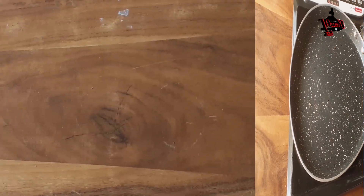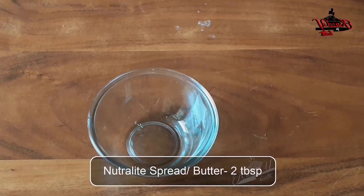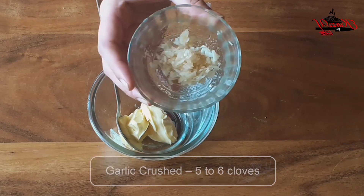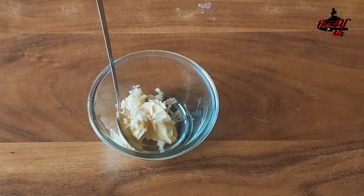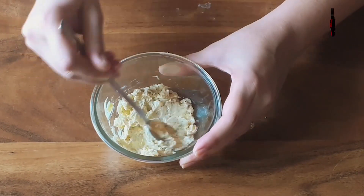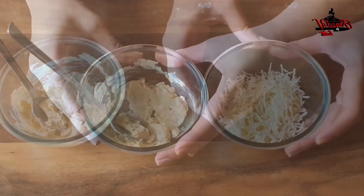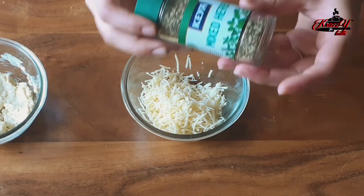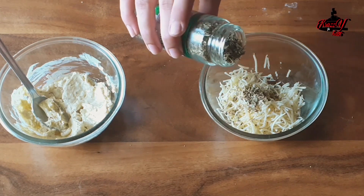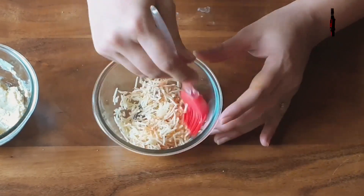Next we will make the garlic butter. In a bowl I am adding neutralite spread — a healthy alternative to regular butter — but you can use any butter. Then add crushed garlic, a little pinch of black pepper powder, a little pinch of salt, and give it a good mix. The butter should be at room temperature. Our garlic butter is ready. I have grated a cheese cube and into that I am adding mixed herbs — if you don't have mixed herbs, just add any seasoning like oregano or chili flakes — and a bit of red chili powder, which is optional. Mix the cheese well.